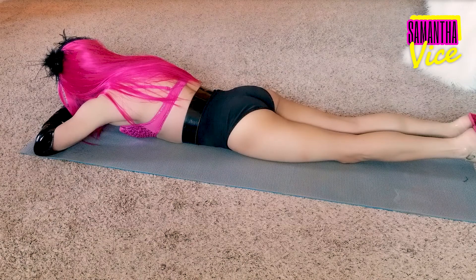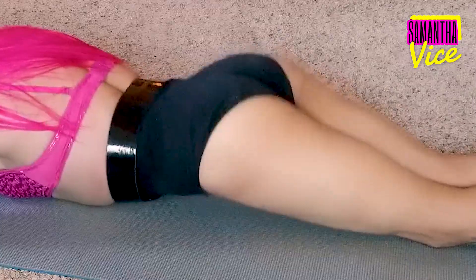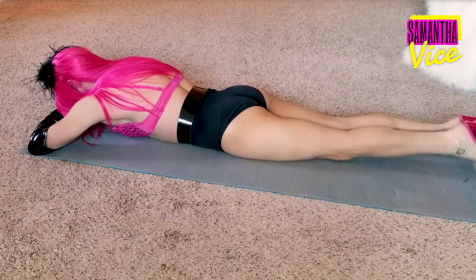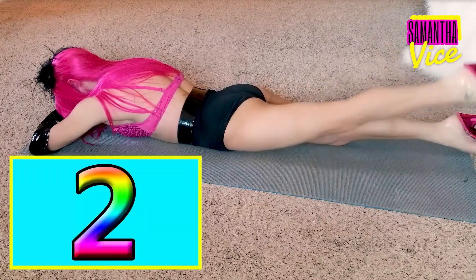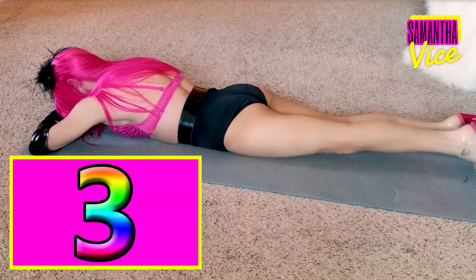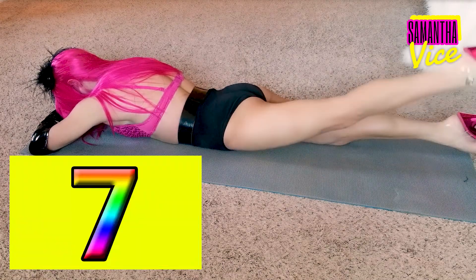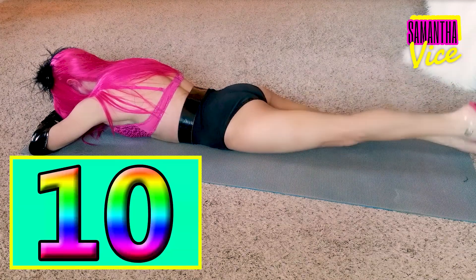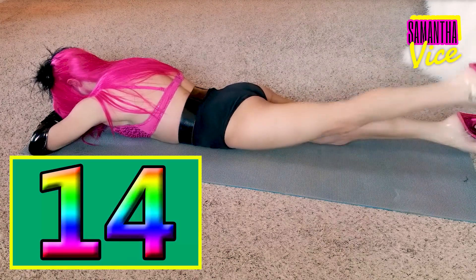I ain't spitting up my makeup, but lay down like this. And what we're gonna do, take your left leg like so, and give me 15 little lifts. 1, 2, 3, 4, 5, 6, 7, 8, 9, 10, 11, 12, 13, 14, 15.